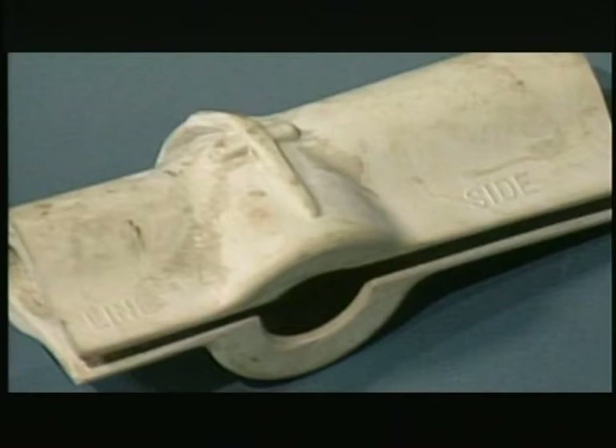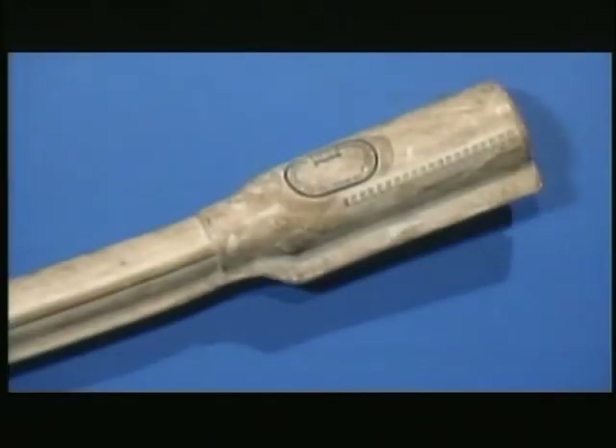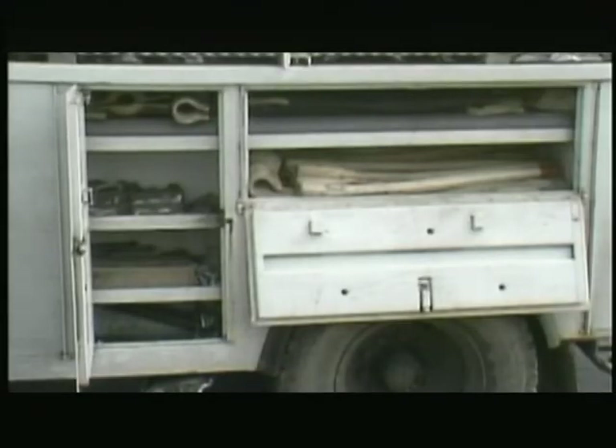Insulator hoods fit over pin-type insulators. Rubber line hose is used to cover individual energized conductors. Insulating blankets are wrapped around bulky, hard-to-cover equipment like switches and disc insulators. Blankets are rolled up for storage, either in a compartment on the truck or in metal cans, so they won't develop cracks from being folded.